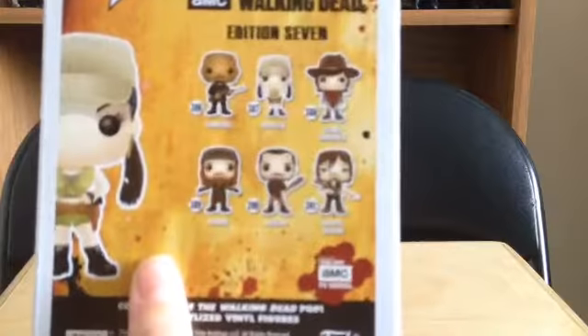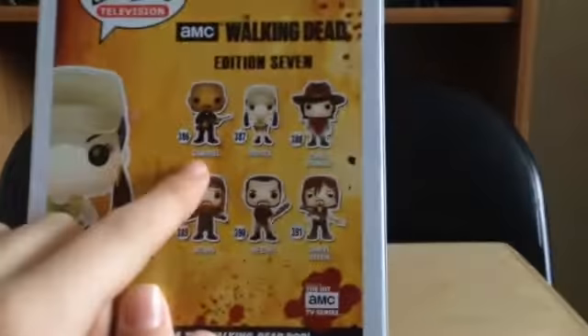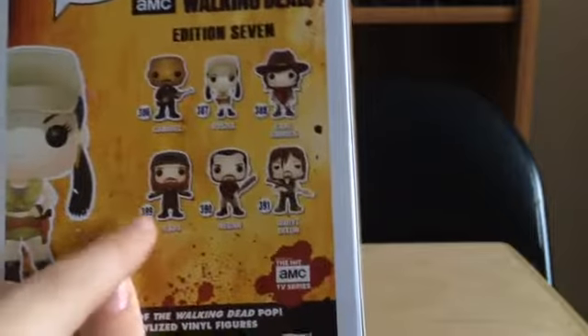Really really cool. Here's the packaging — you have a picture of the Pop right here, and there's the actual Pop. On the back you have all the other ones from the set: you have Gabriel, Rosita, Carl, and Jesus.